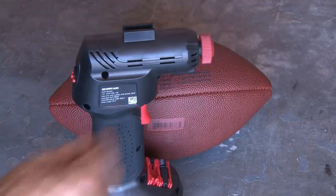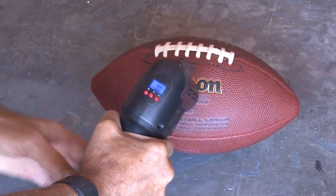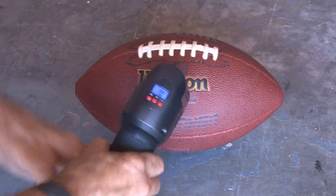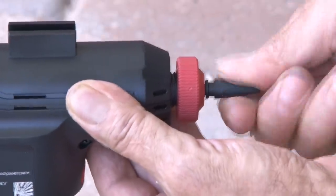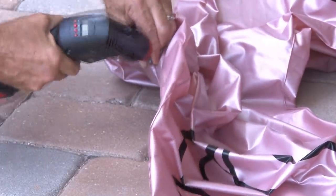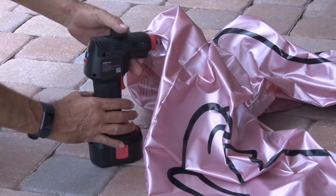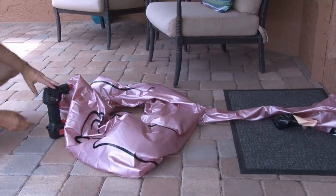I decided to inflate a couple more things. Using the steel pin tip, I inflated a football that had been pretty out of air for a long time — and in a quick nine pounds, pumped that football right up. And using the plastic wide tip, I tried to inflate a pool toy to see how long it would take. But mysteriously, after about 35 seconds, it stopped, and I had to keep restarting it.